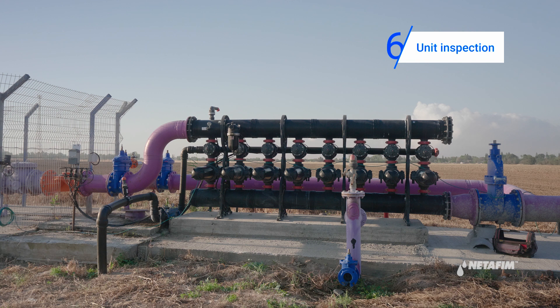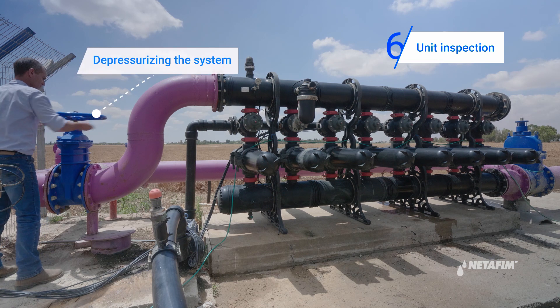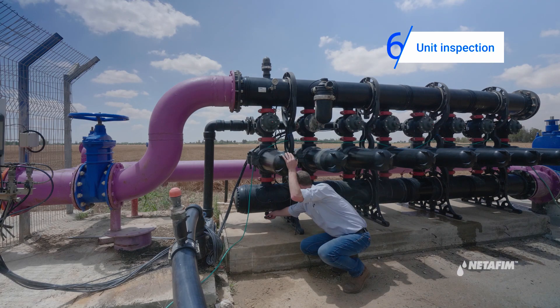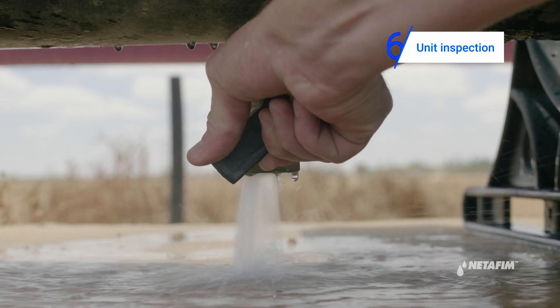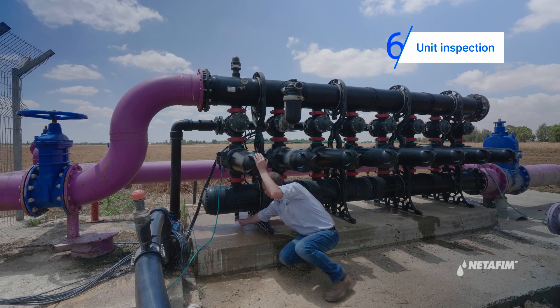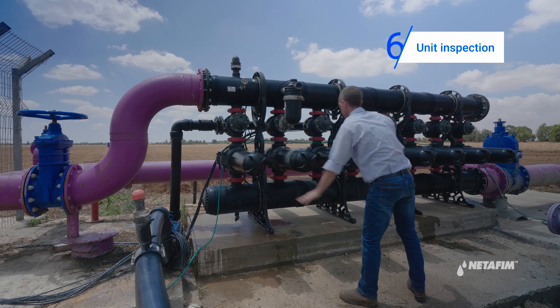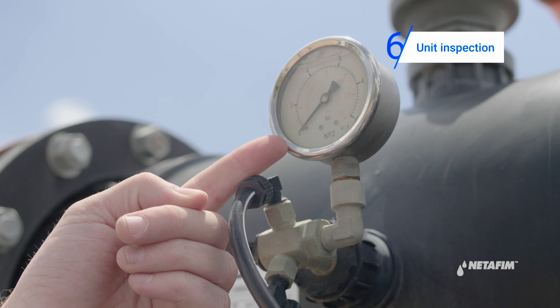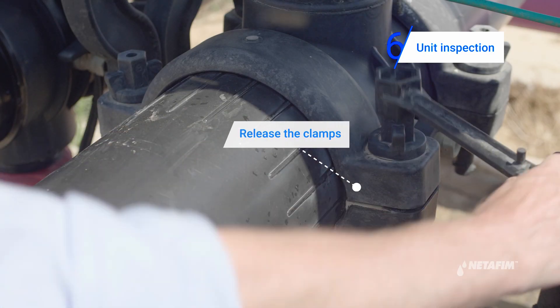Open the units and inspect how clean the discs are. Follow these steps to clean the discs: close the main water tap, release pressure from the system, make sure the pressure gauge is on zero, then release the clamps and remove the covers.